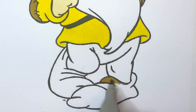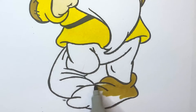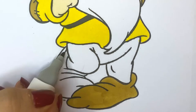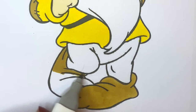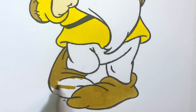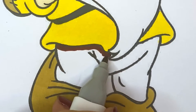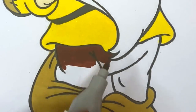Let's color the patches and his shoes with the brown color. And his pants with a darker shade of brown.